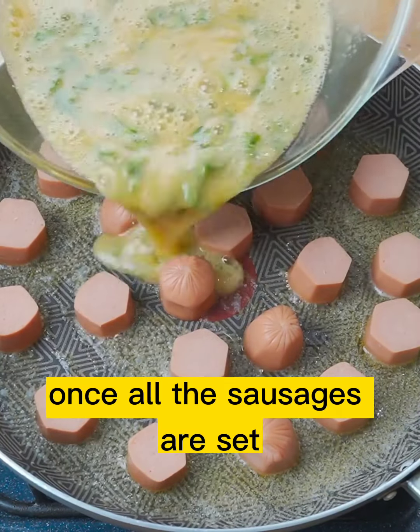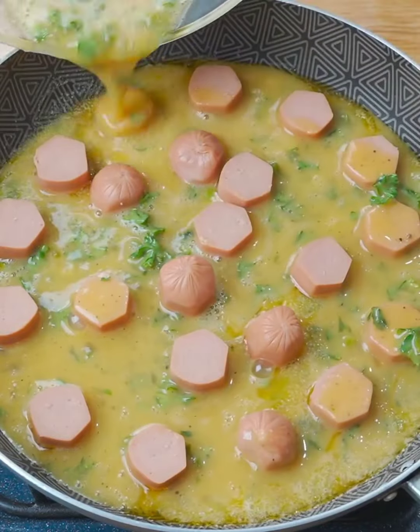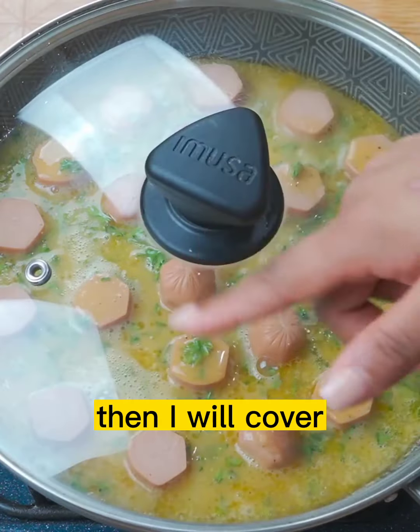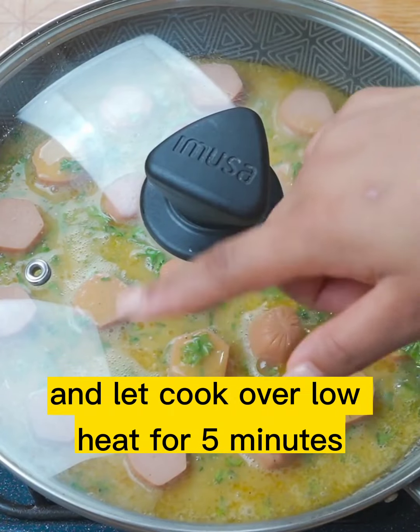Once all the sausages are set, I will add the egg mixture. Then I will cover and let cook over low heat for 5 minutes.